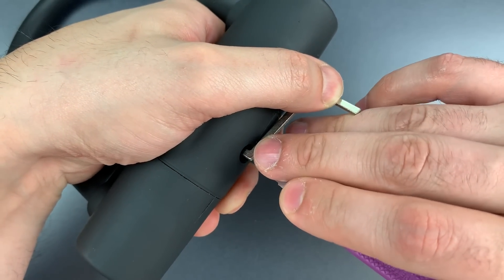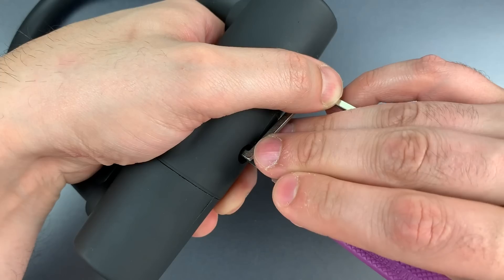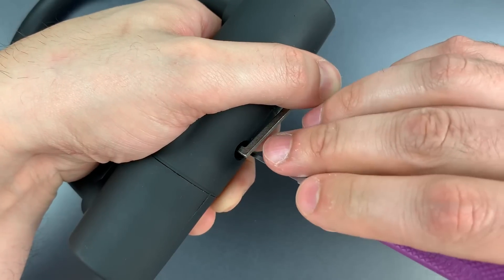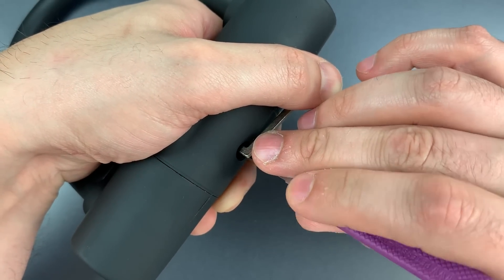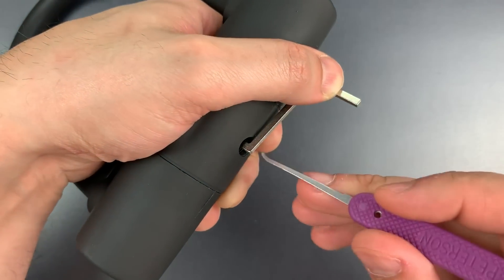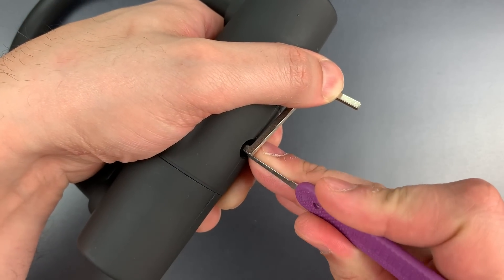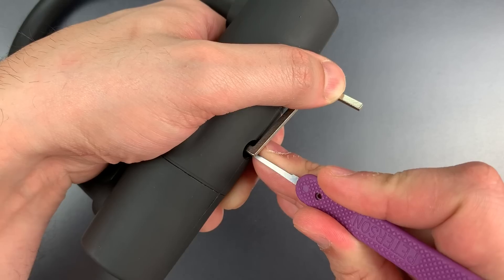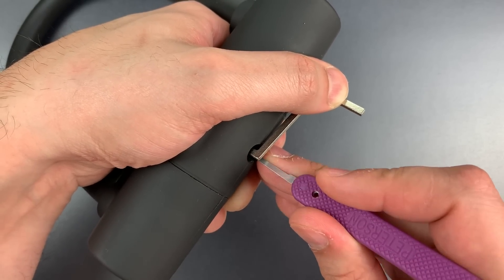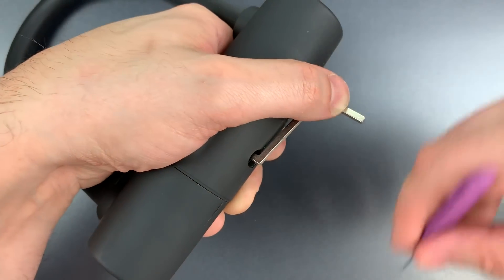Nothing on one, two, three, or four. Let me check them one more time, but it seems like perhaps we should start on the right side, not the left. Let's move over to the right. There we go — nice click out of one, click out of two, click out of three, and a little movement on the core. We may have set that right side already.